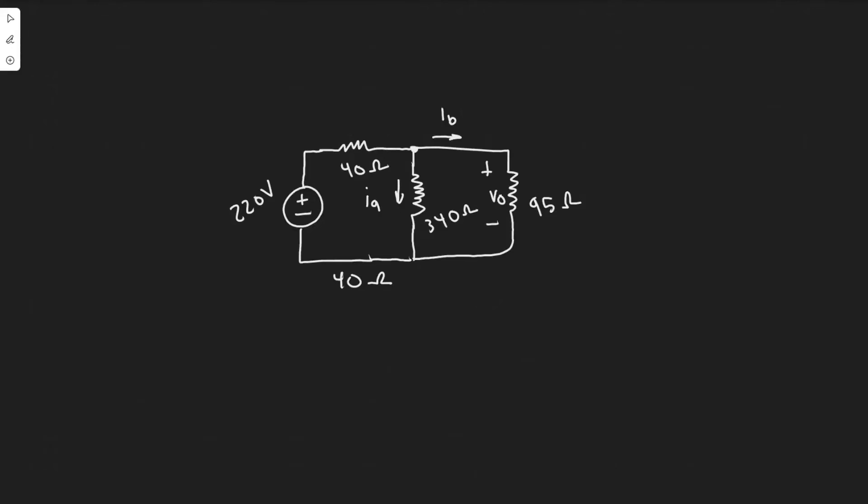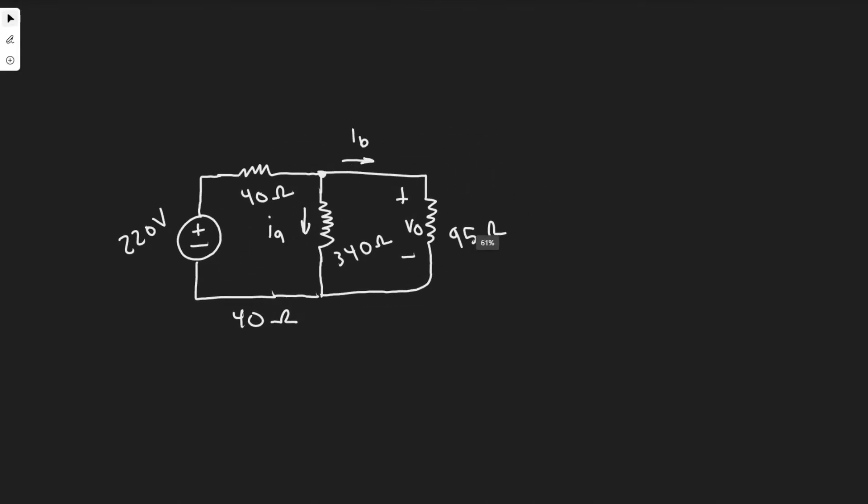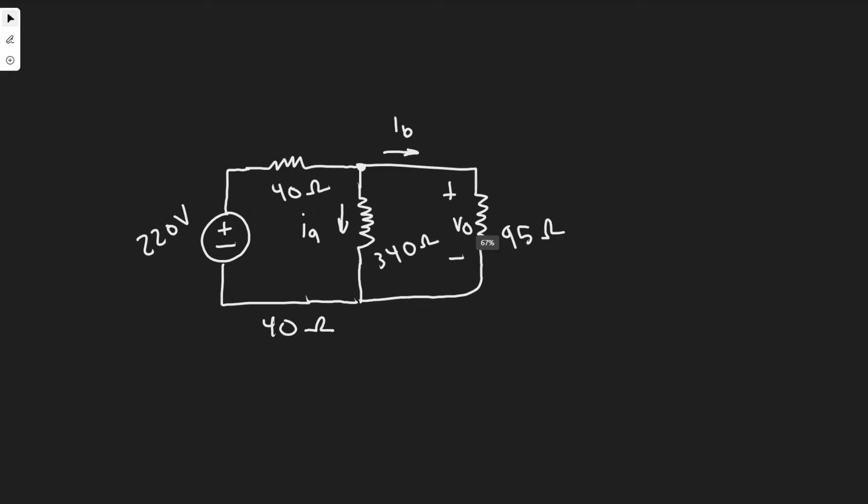In this problem, we're given the circuit and the different values of each component, and we're going to be solving for a bunch of things — Ia, Ib, and yeah, a bunch of other stuff. So let's go ahead and get started. The methods we're going to be using are Kirchhoff's voltage law and current law, and also series and parallel resistors. You probably need to know those to do this problem.